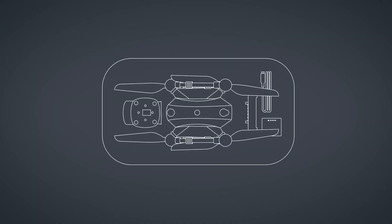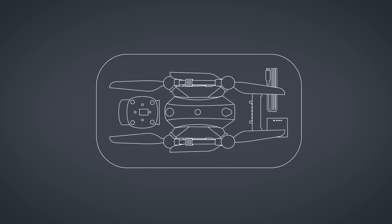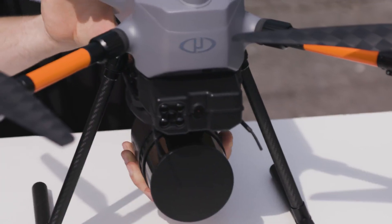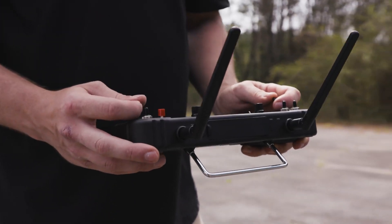Easy One fits in a protective storage case that's small and light enough to bring anywhere. Gone are the days of needing a large vehicle to transport your drone surveying equipment. You asked for an improved RC controller and cockpit interface.